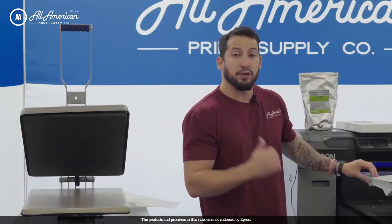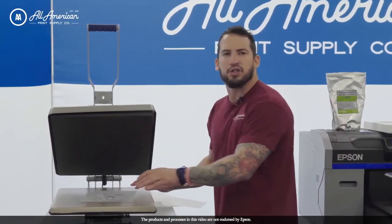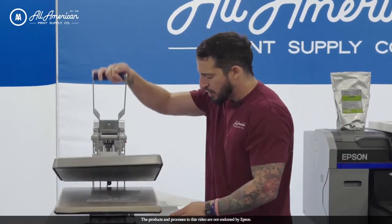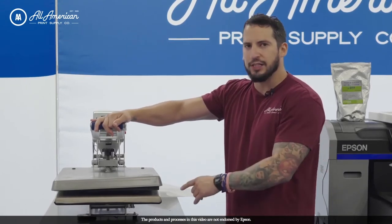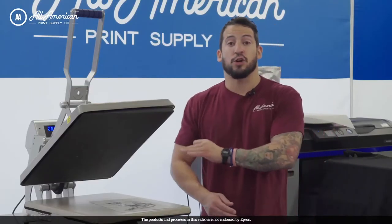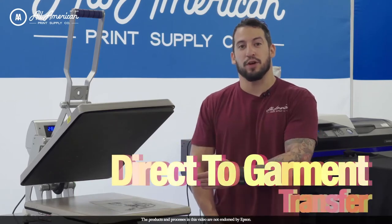We're going to bring this over to our Stahls Hotronix 1620 Auto Open, and using a temperature of approximately 285 degrees Fahrenheit, we're going to hover the heating element for about one to two minutes depending on the size of the image. Basically, we want to cook this until we see a nice glazed appearance. Now that we've cooked our eco-free hot melting powder onto our printed image on the DTF film, we're ready to apply.